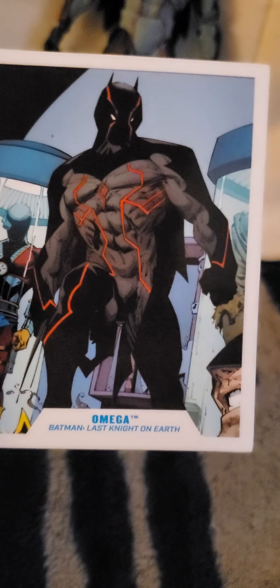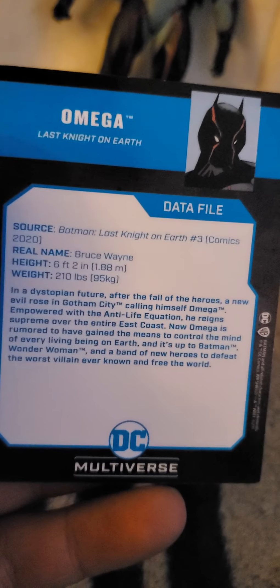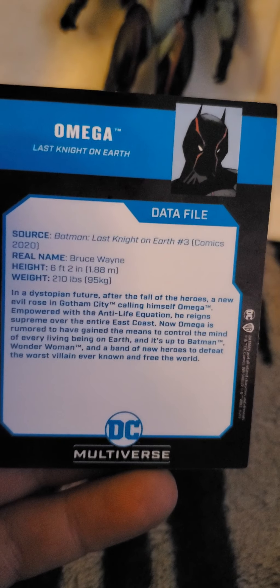So that's it for those. And then we do get the card. It has the same picture. It says Omega, Batman, Last Night on Earth. On the back it says: Source — Batman, Last Night on Earth, Number 3, Comics 2020.